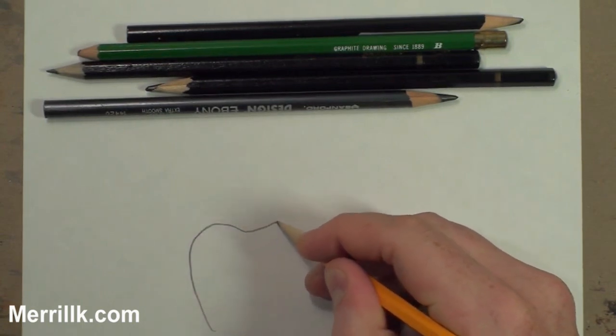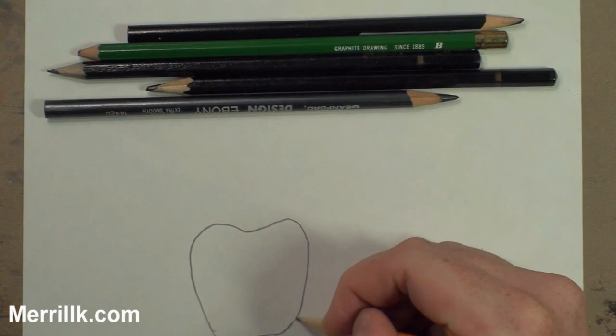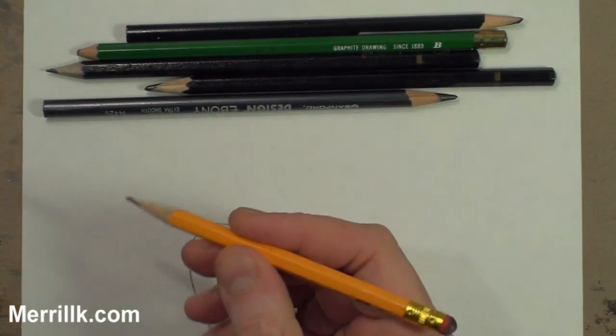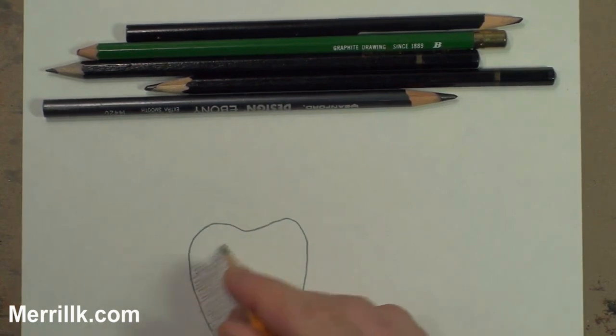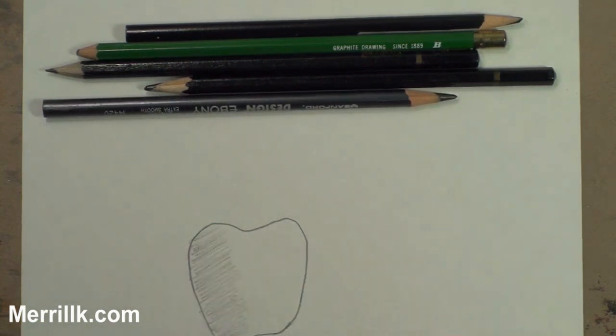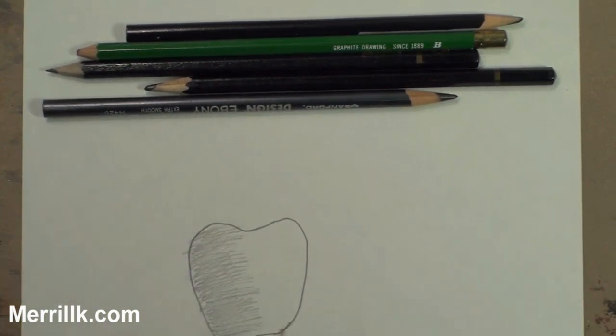I wanted you to see cross-hatching at regular speed, so I'm drawing this apple using the HB pencil. I'm just going to start out making lines. When you cross-hatch, you are slowly developing things — you don't want to press too hard. You just want to let the layers build up the tones. Now I'm going to do a second layer, again with the HB pencil, although you could choose any pencil you want. It's at a slightly different angle, and that's all I wanted to highlight.